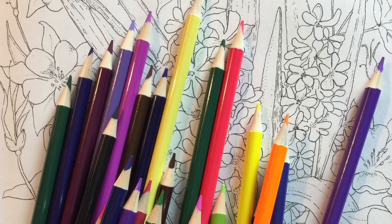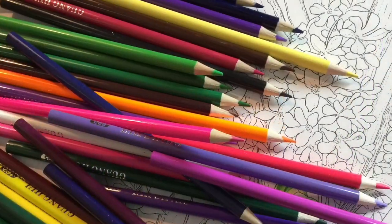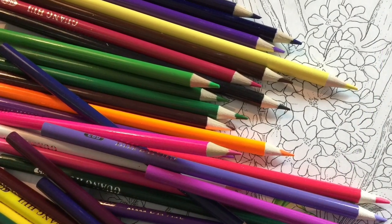Before I start, I just wanted to say I'm going to be giving away a full set of these pencils within the week, so I hope you subscribe so you'll be notified and you won't miss out.